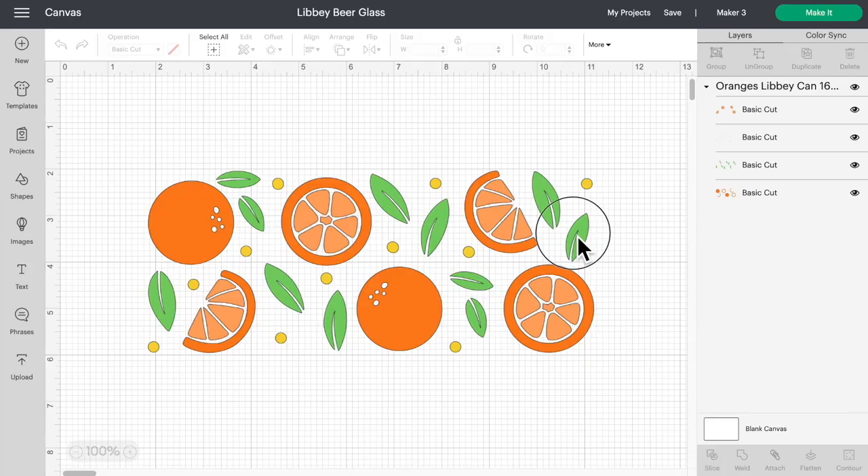So what we're going to do now is basically nothing — we have made this so easy. All of the files on Crafty.net are optimized to work effortlessly with your cutting machine. You don't have to worry about anything. With these Libby 16-ounce beer glass SVG cut files, they're already pre-sized to fit perfectly onto these beer glasses. That's why I love everything about Crafty.net — I created it to make crafting super simple and fun again.